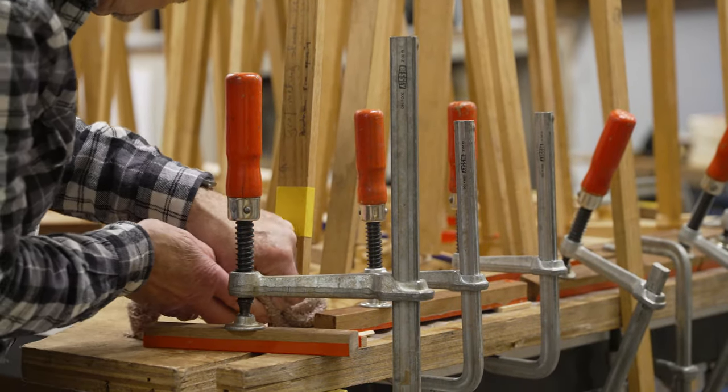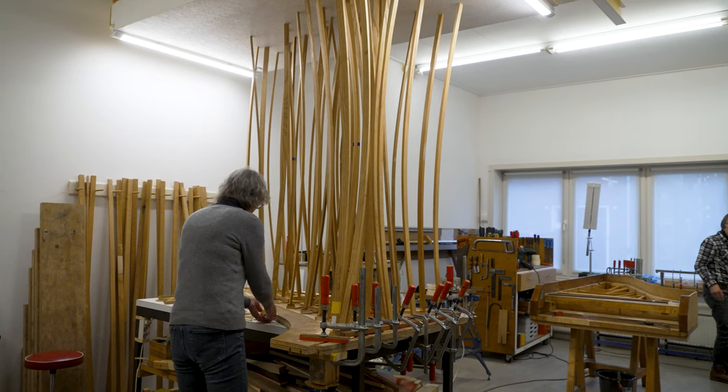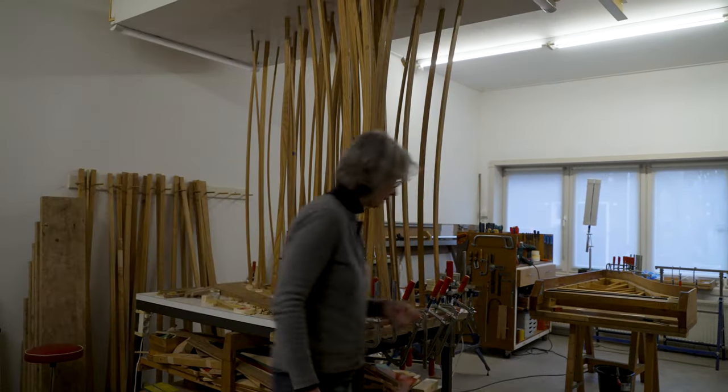All excess glue is now being removed and all can be left to dry.